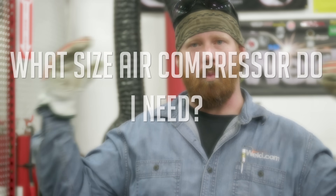Hey guys, welcome back to Weld.com. Today we're going to discuss the four most common questions that we get here at Weld.com regarding plasma cutters. Let's go ahead and start off with question number one.